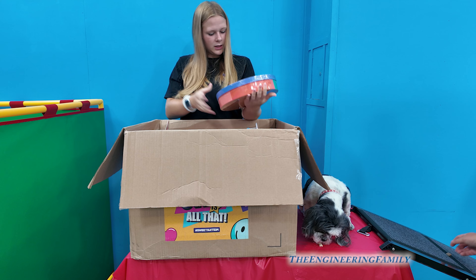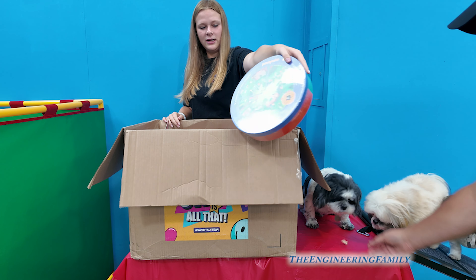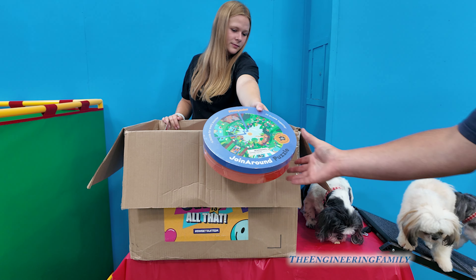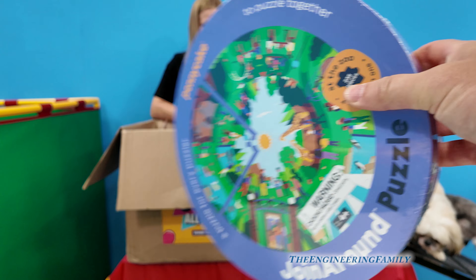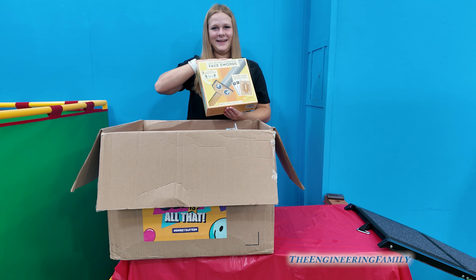I'm gonna get some treats for the dogs. This will be really interesting to do because it's a circle, so they're all different pieces. Waggles didn't get any. It's like a park scene, isn't it? So we realized there wasn't enough room for the dogs, so we took them off.